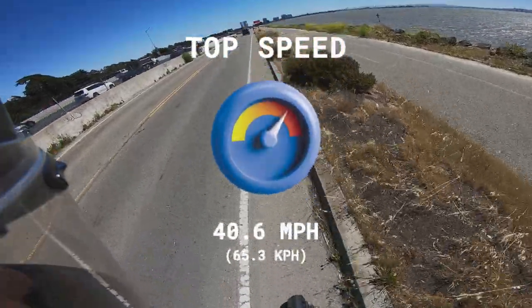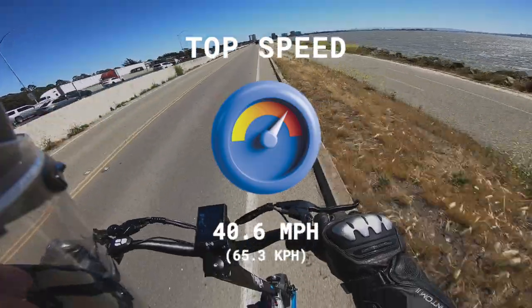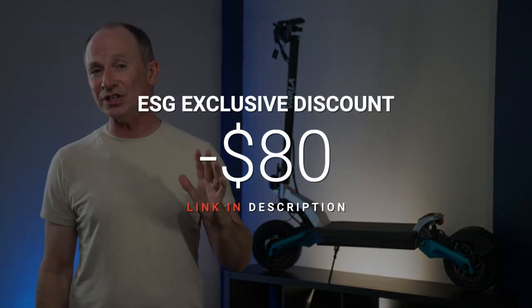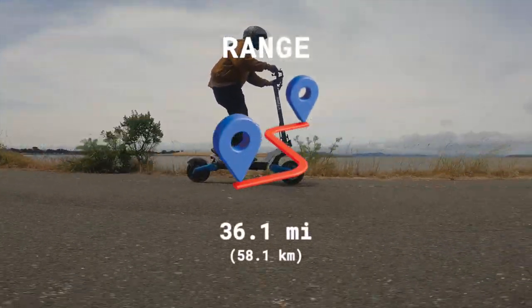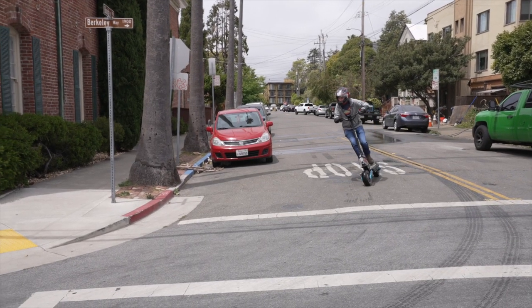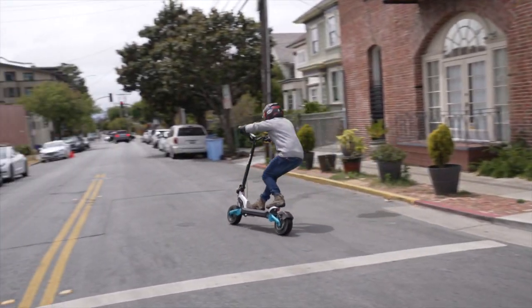At 40.6 miles per hour, the Eagle One Pro's top speed is well above average when compared to other $2,200 scooters, but if you catch it on sale, its top speed per dollar is truly exceptional. Be sure to use the link in the description and ESG discount code to save $80. Range is also outstanding at 36.1 miles thanks to larger, energy-dense 21700 battery cells. The only scooter we've tested within $500 of the Eagle One Pro that can touch its tested range is the Wolf Warrior X Pro.